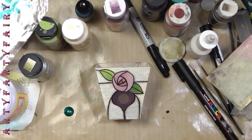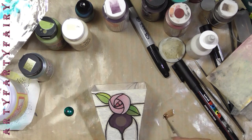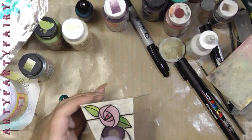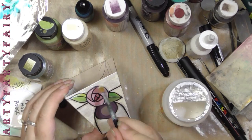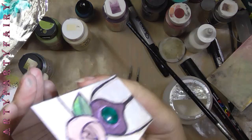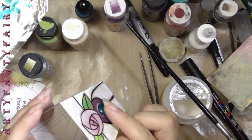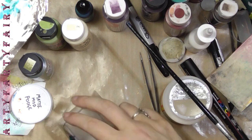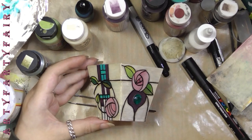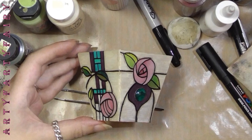I've got two other designs of this type of flickering tealight lantern to show you. I thought we'd split them up so it wasn't too confusing. I only showed two sides on this video because it was getting repetitive.